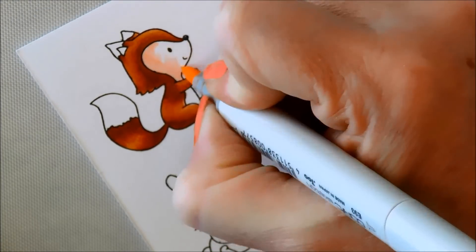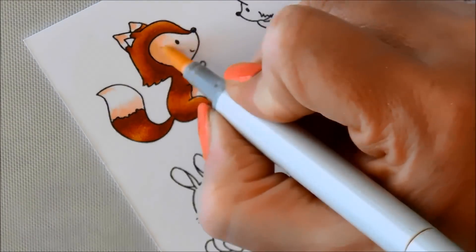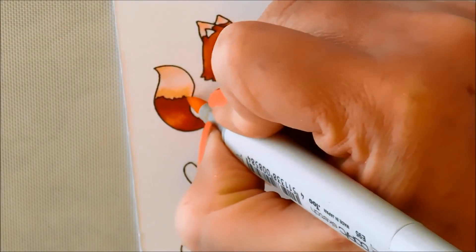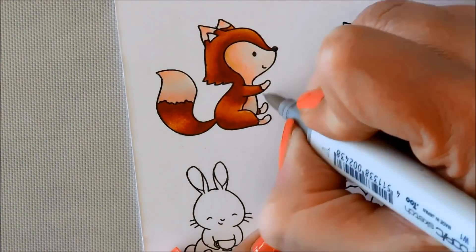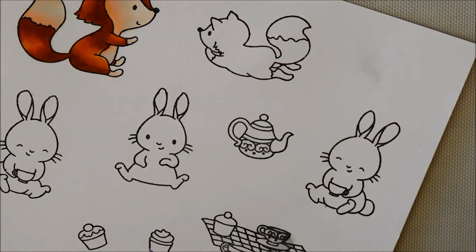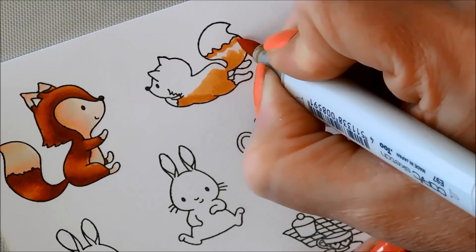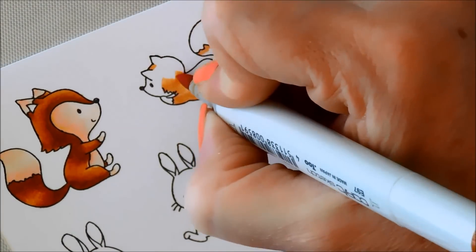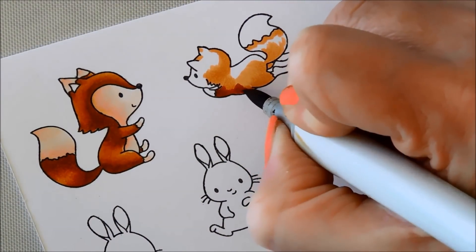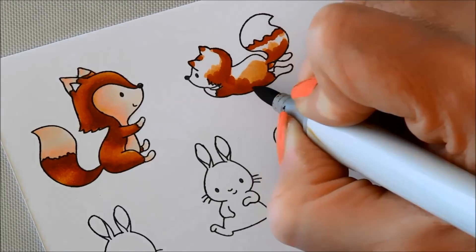I decided to do the rest of the fox with a lighter, almost reddish skin tone to sort of match the rest of the fox. So I added that in and then used a paler marker, and then I did go in with a little bit of gray just to tone down the pink a little bit and make it look more like a shadow. Once that was done I moved over to the next fox. This one was a little bit more tricky to figure out how to color — he's sort of in profile — but this is where I'm laying down the shadows and I think it worked pretty nicely.